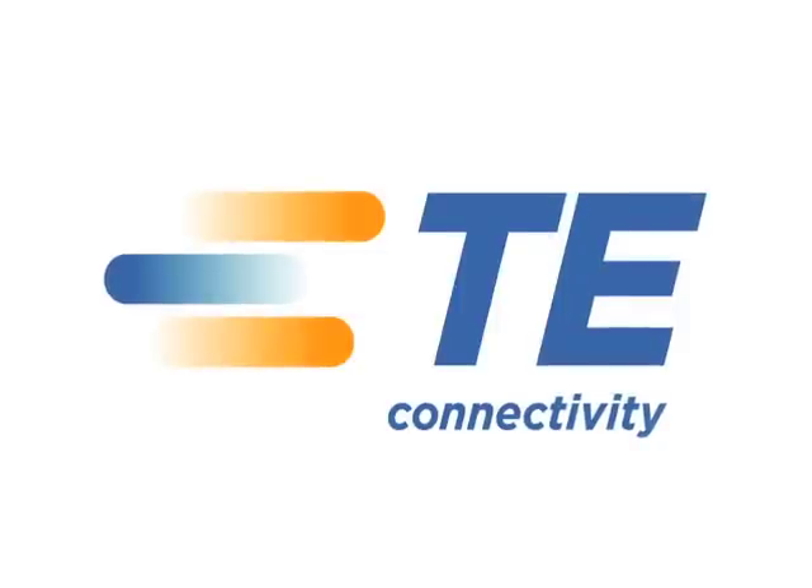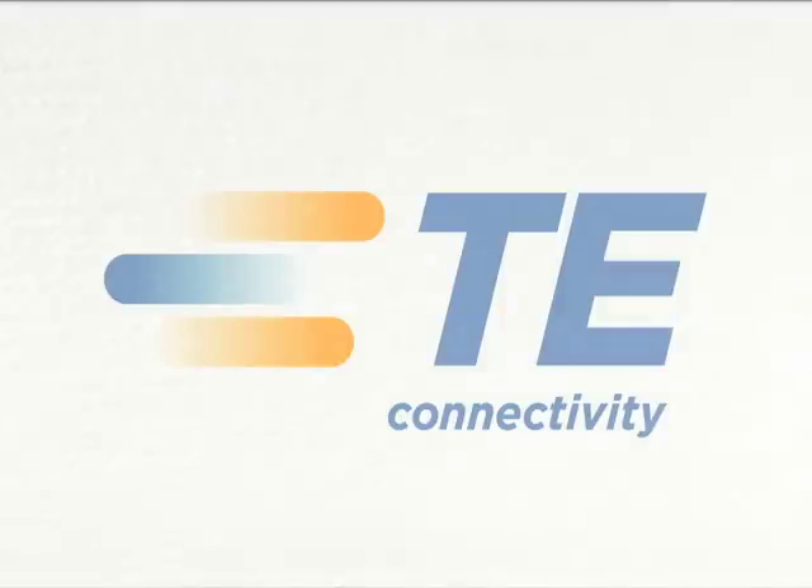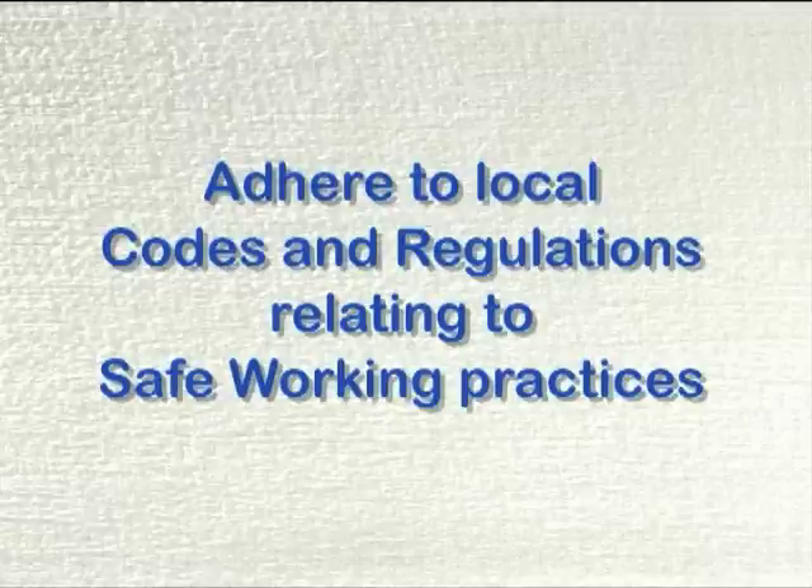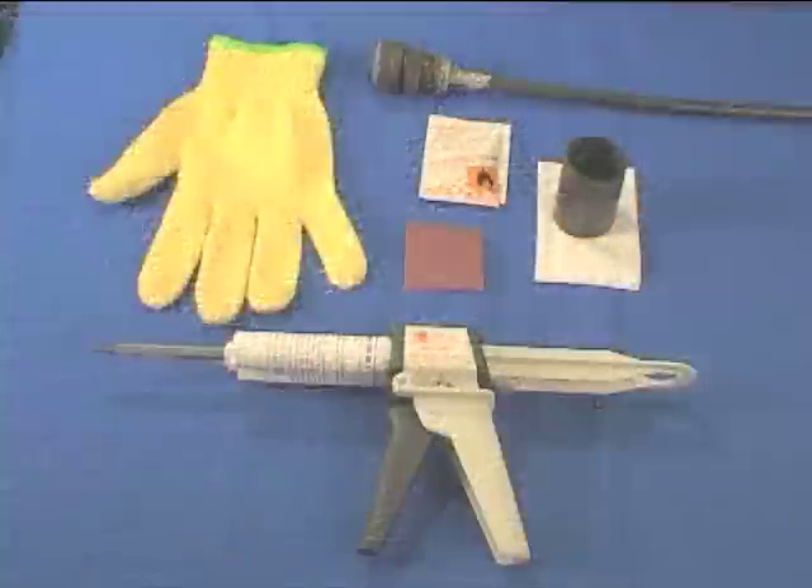This video shows the procedure to be used when installing moulded parts with S1125 adhesive. You must adhere to local codes and regulations relating to safe working practices.